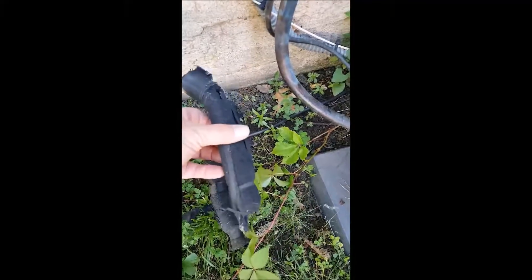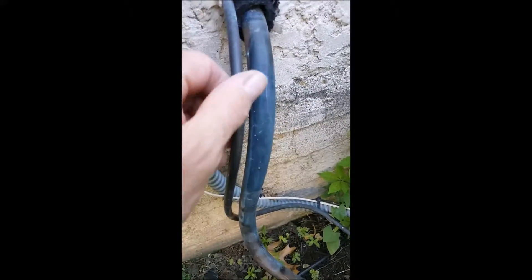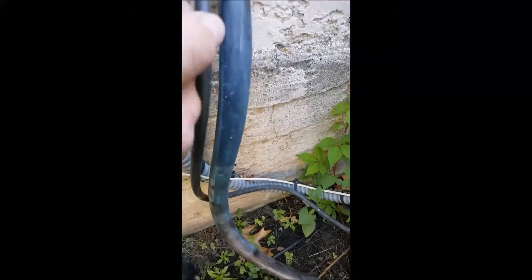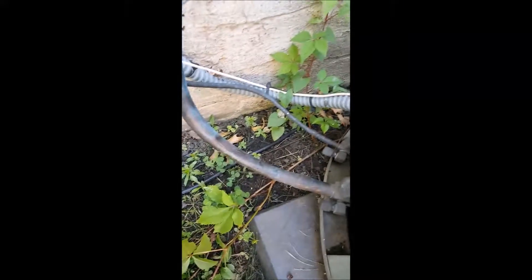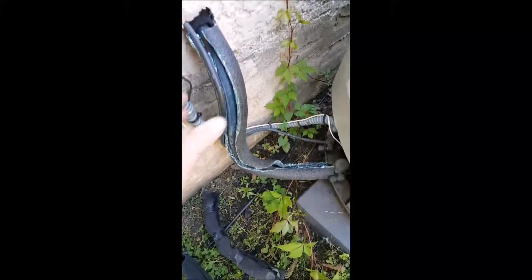That wasn't very hard — we just cut off all the old insulation and now we have a nice, cleanly exposed return line pipe. We'll stop it here and cut the other piece more or less to length.